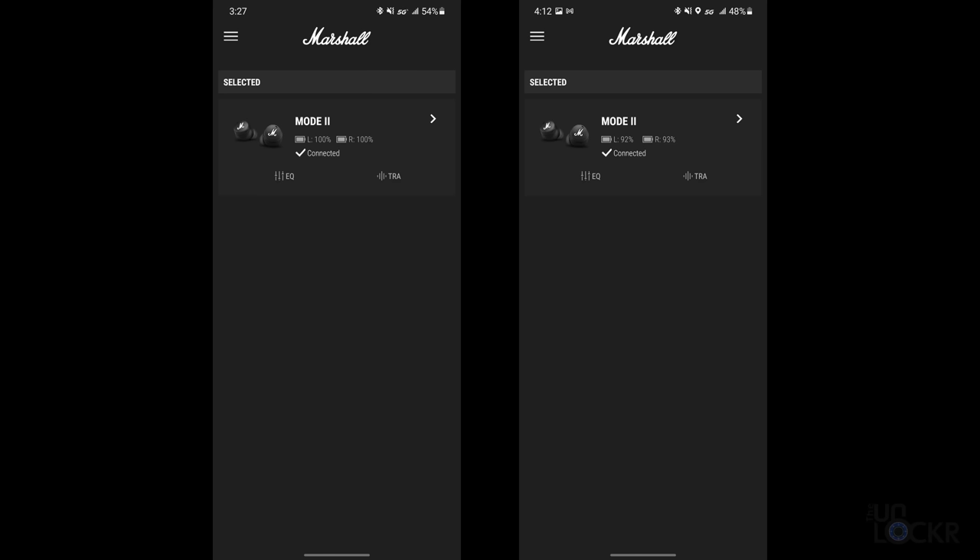I meant to check in on the battery earlier, but I kept putting them back in the case to recharge. The app doesn't tell you how much battery is in the case, which is what I intended to use to track this. After 45 minutes of straight use without putting them in the case, we lost eight percent.